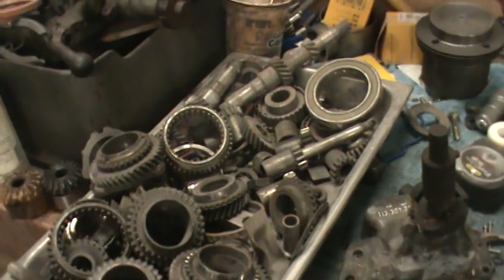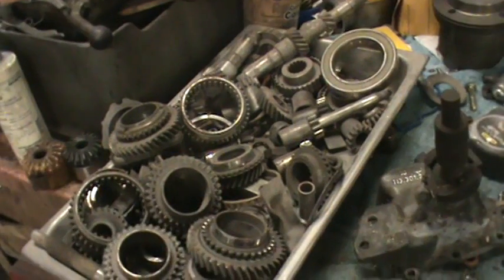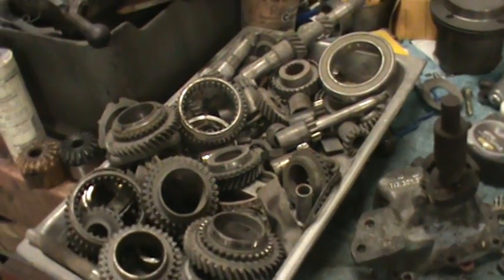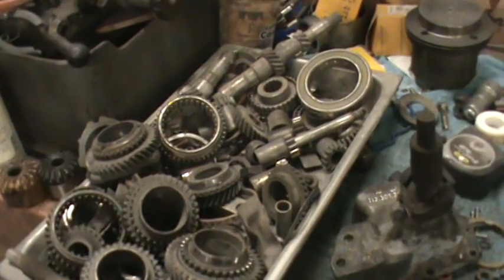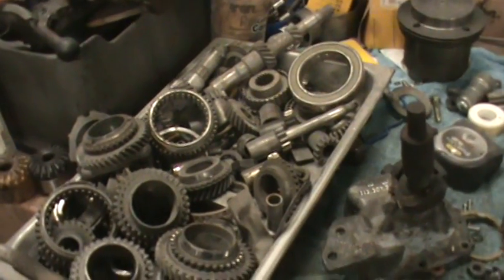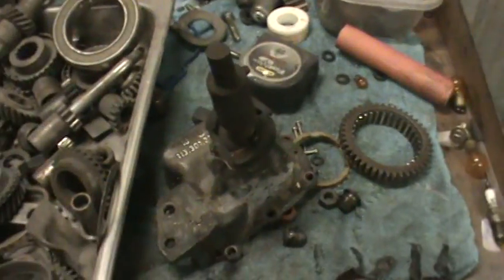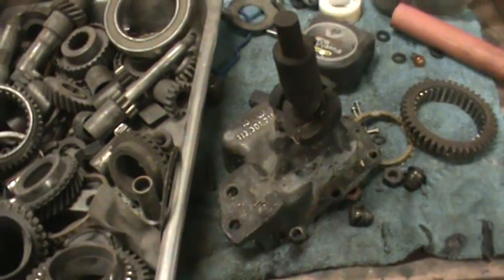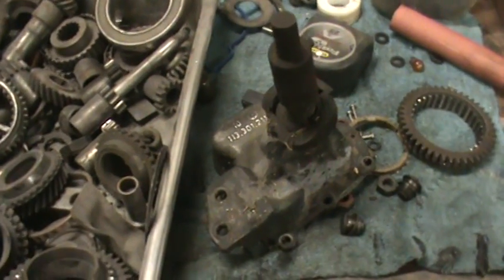The chances of having both trannies be bad are slim to none. Each time I do one of these trannies, I take it down to Scooter's, put it in the jig, and make sure everything shifts properly and is in the right position. The nose cone thing on a bus is a very sensitive deal. I don't build bus transmissions because of this - very few people have the correct nose cone.